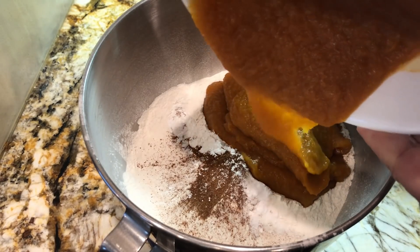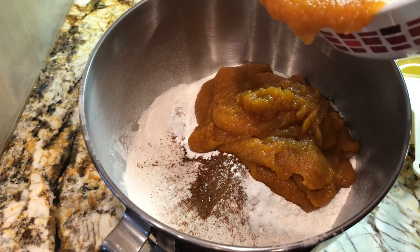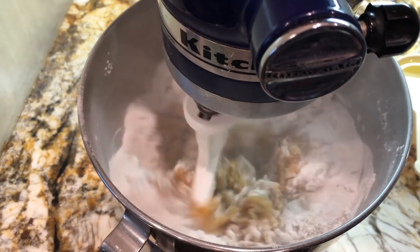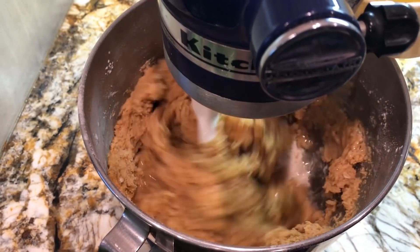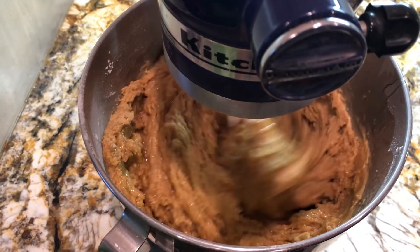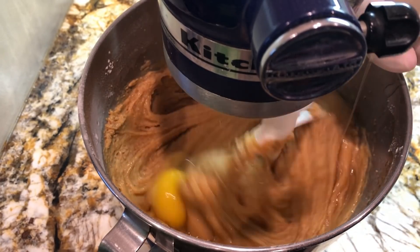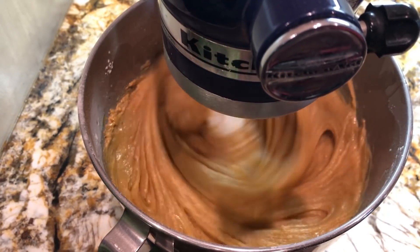Now comes the canned pumpkin — two cups. I'll get the rest of this out with my spatula. Let's start beating up this batter, and it better be good. I have one cup of oil that I'm putting in now, and this is gonna make that batter a lot more loose, and that's good, that's what we want.